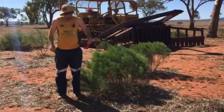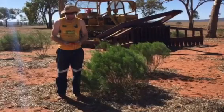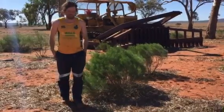All righty-o. That's Dozer Dave's Jiggly Knees. Another move to add to your repertoire.